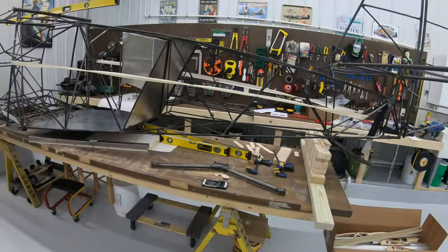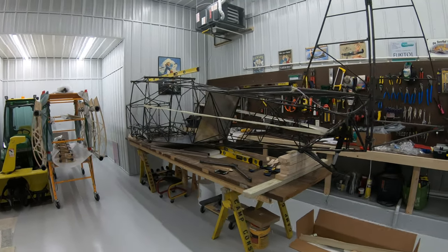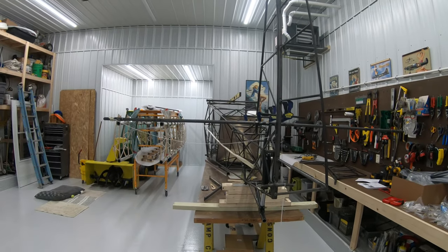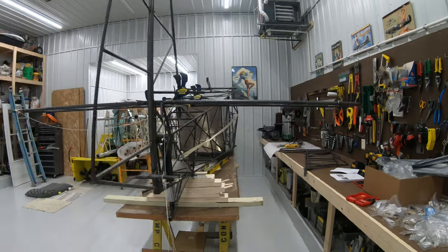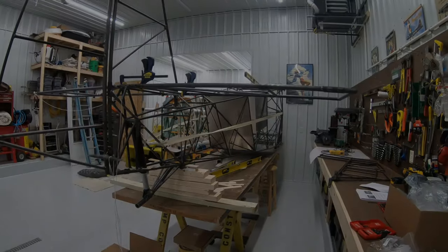That's pretty much all of what I call the Steve Henry modifications to the plane. That's just a little update of how far I've gotten. If anyone's got any comments or questions, just let me know and I'll do my best to answer them.